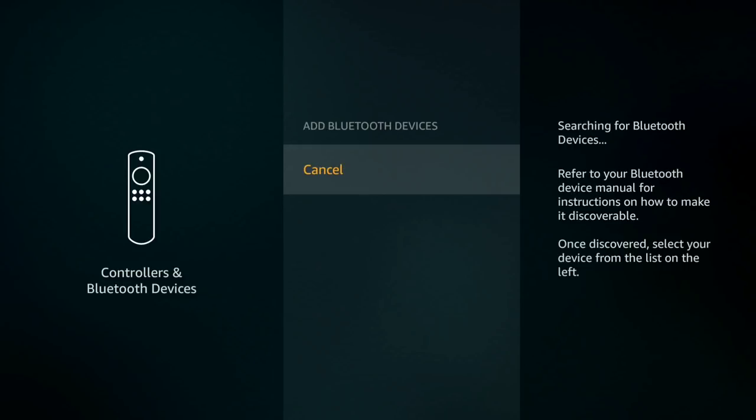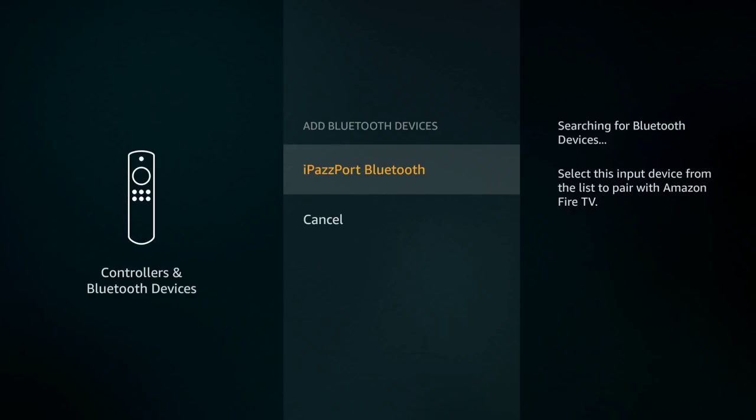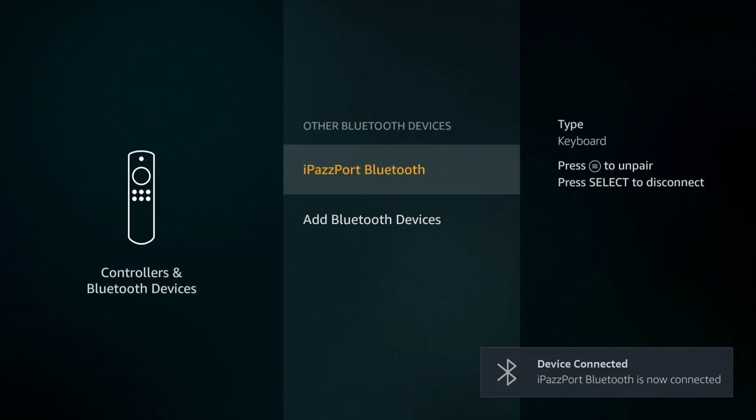Once you click Add Bluetooth Devices it starts searching. Turn the remote on, then press FN and F1 for five seconds — one, two, three, four, five — and let go. You'll see the remote blinking blue. Give it a second, it'll pop up. Select it with your Fire Stick remote, and it'll pair with your iPazzPort remote. And there you go — you're ready.